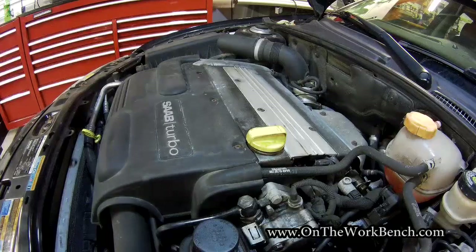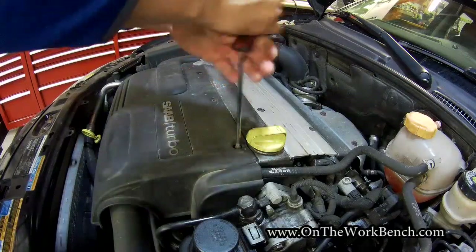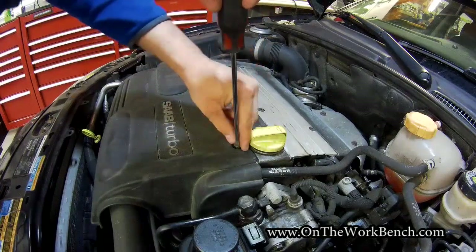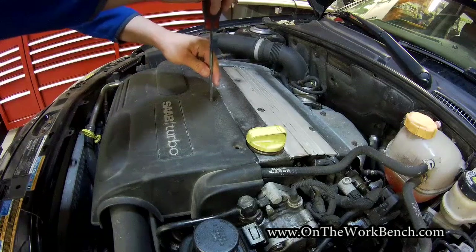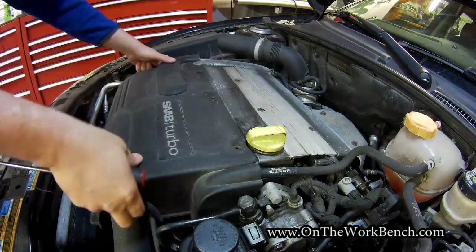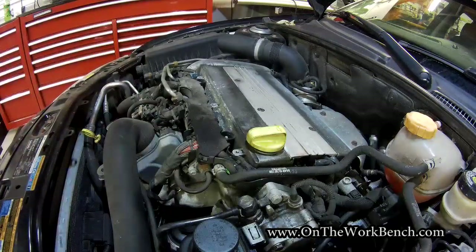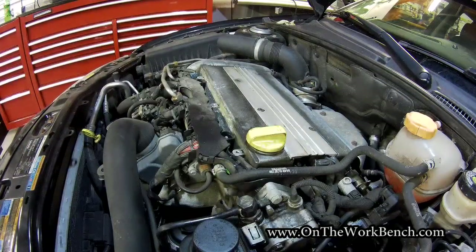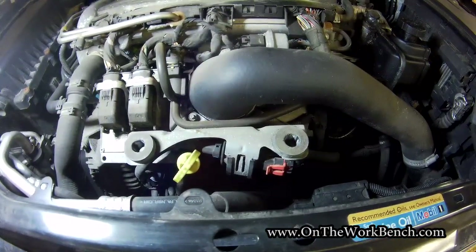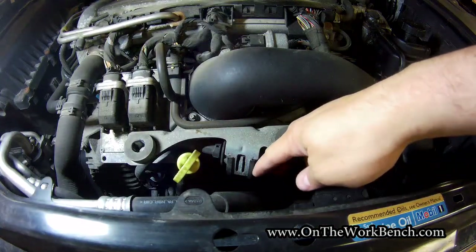To get started, we're going to remove the engine cover, just as we would for an oil change. There are three T30 screws to remove, and then the cover pops right off. We'll set the engine cover aside.